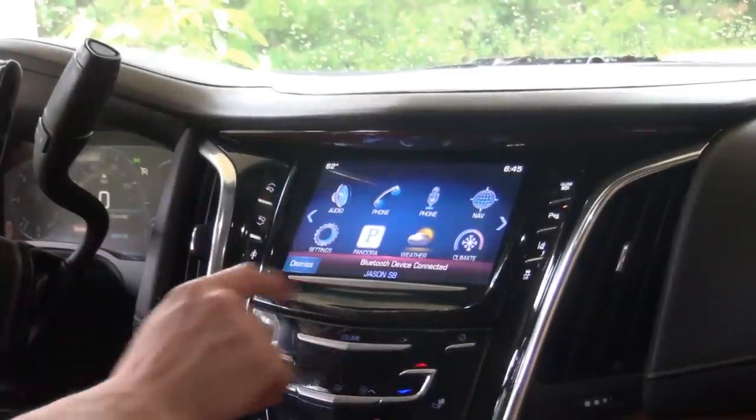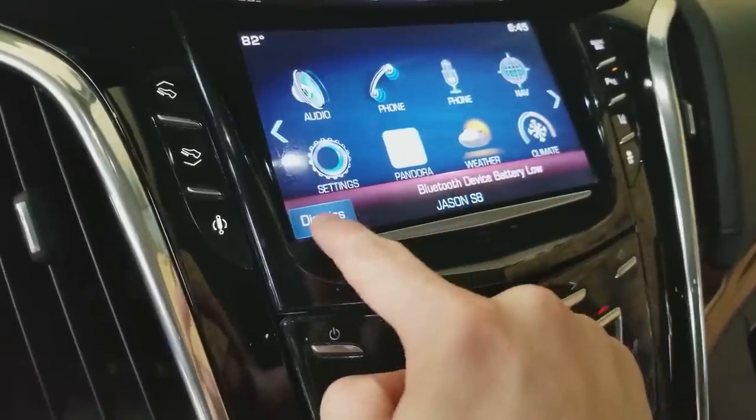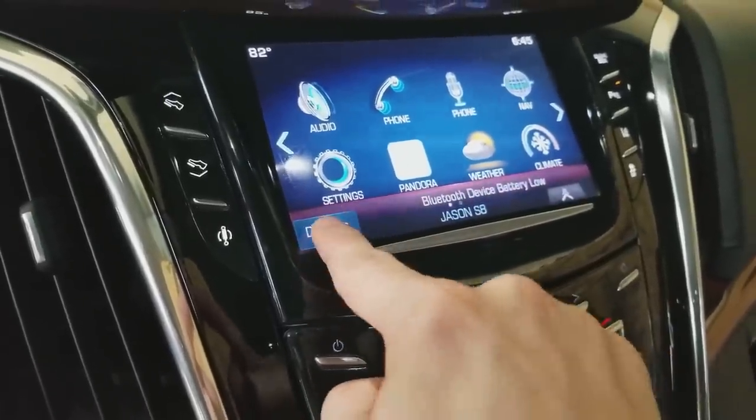Unfortunately, these vehicles have had a really bad issue with that, and we're going to basically replace the screen. I'm going to show you guys how to do it. Hopefully you like it and can do it yourself — it should be super easy. We're going to knock it out step by step.